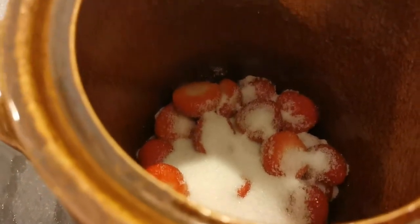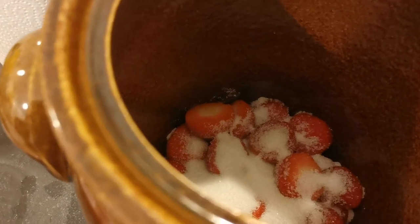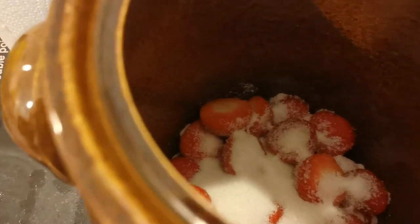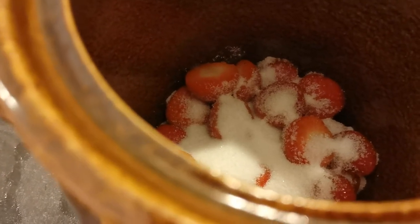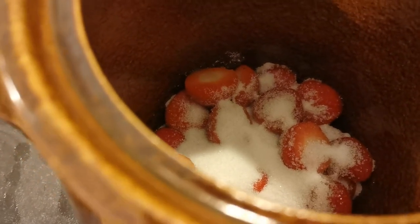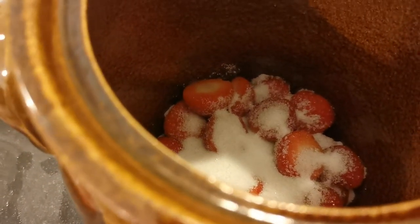You basically fill it up with ripe fruits over the course of a few months, or you can put them all in one go. The idea is to do a layer of fruit, half the weight of the fruit in sugar, and then top it up with rum. So we're going to do a strawberry layer.